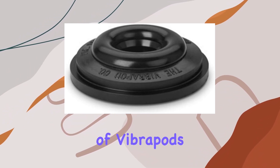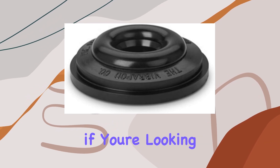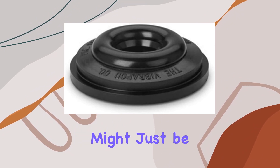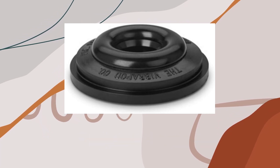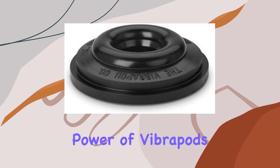The effectiveness of Vibrapods is emphasized by their positive reception in the audio community. If you're looking to unlock the full potential of your audio system on a budget, Vibrapods might just be the solution you need. Stay tuned as we explore the impact of these isolators on dynamics, imaging, and sound staging, providing you with a first-hand look at the transformative power of Vibrapods.